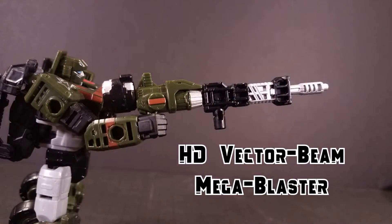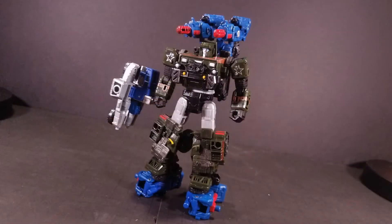Of course, if that's not enough, you can combine the weapons to make the HD Vector Beam Mega Blaster. And here's the obligatory Cog, pulling a Jetfire and plastering himself onto Hound.